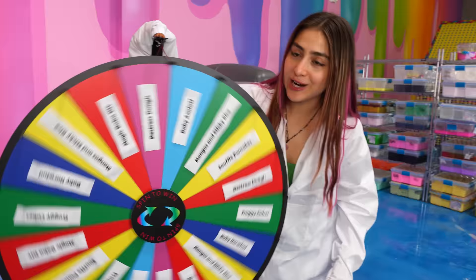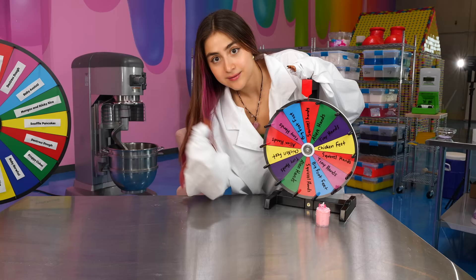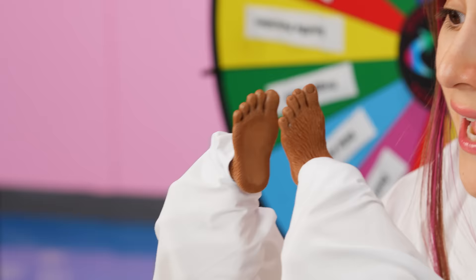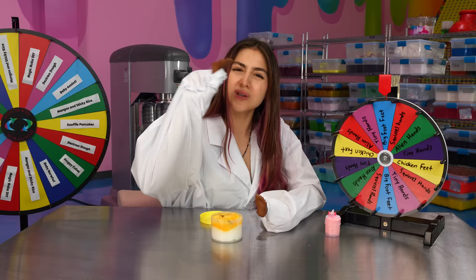I hope I get mangoes and sticky rice. That's what I could be with slime right around. Oh my god, yes! Now let's see what hands I get. Please don't be chicken feet. Bigfoot feet. I feel like that's worse. I got my Bigfoot tiny feet on and we're gonna recreate mangoes and sticky rice. For this one we're gonna need like a jelly cube mixed with cloud dough. Let's go get our materials.